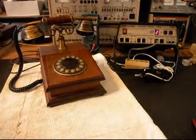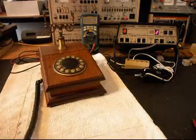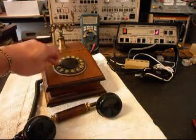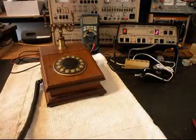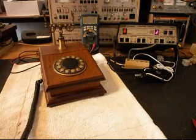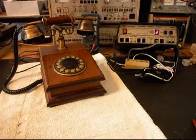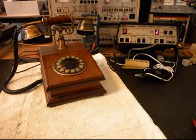We can call one other number — we can call my number, and it'll be busy. Now that we know that this telephone has been repaired, we can return it to Gene, and they can start enjoying this telephone.